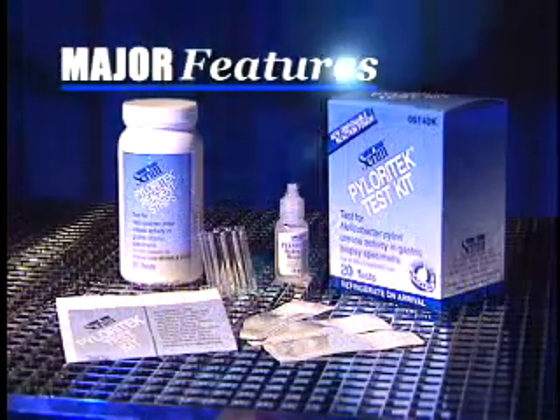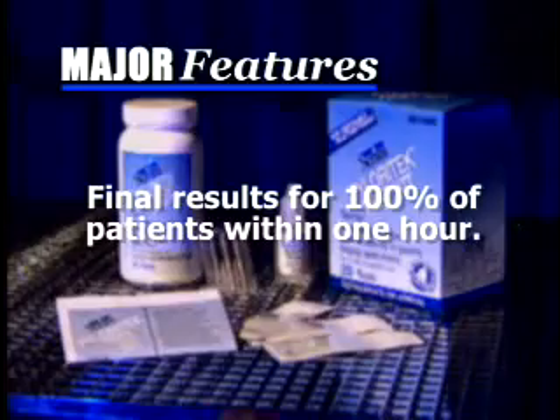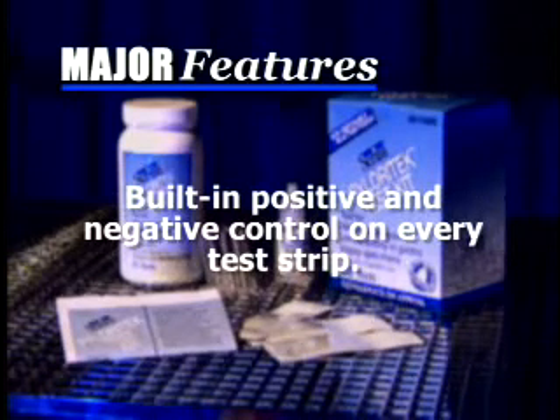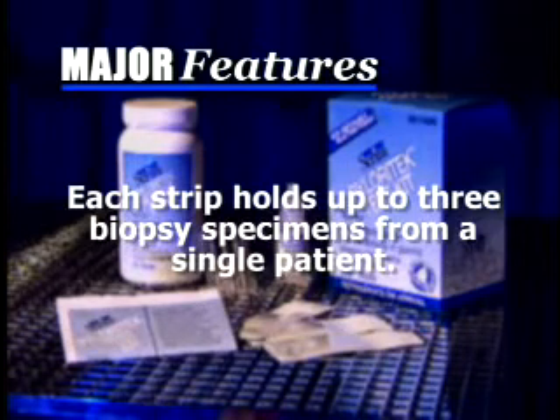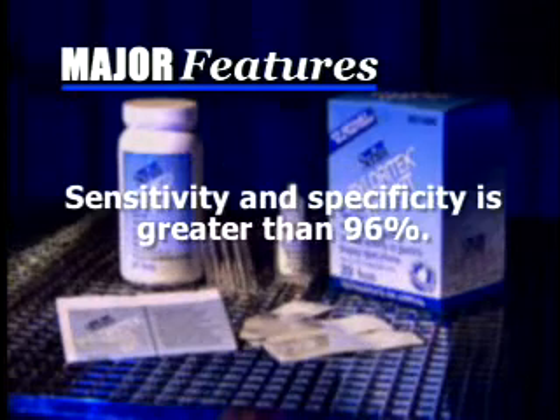The major features of the Pyloratec test kit include: final results for 100% of patients within one hour; a reactive positive control and negative control on every test strip; each strip holds up to three biopsy specimens from a single patient; the test strip is stored and the test is performed at room temperature; and clinical sensitivity and specificity greater than 96%.